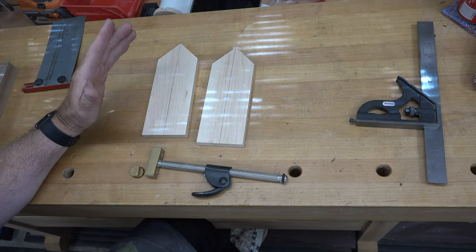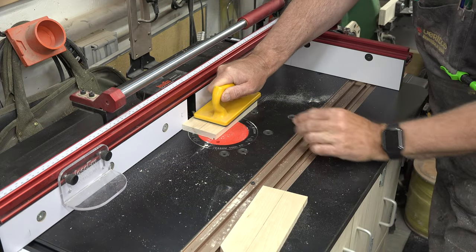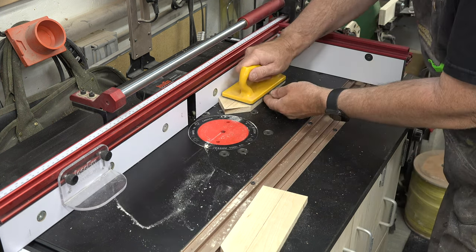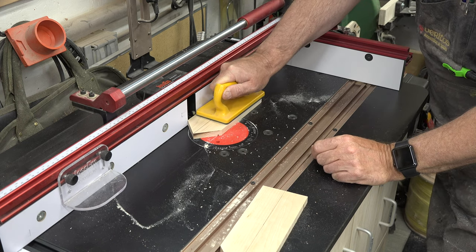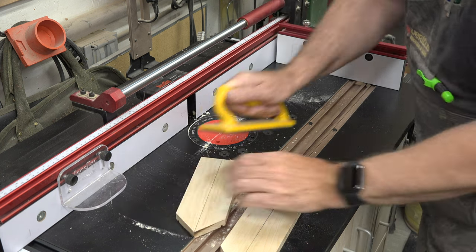With those cut, take them over to the router table and use a thin straight bit — I'm using a 3/32-inch diameter straight bit. Route a dado one-eighth of an inch in from each edge on one face of the board, running up each side — a quarter of an inch deep and 3/32 of an inch wide.